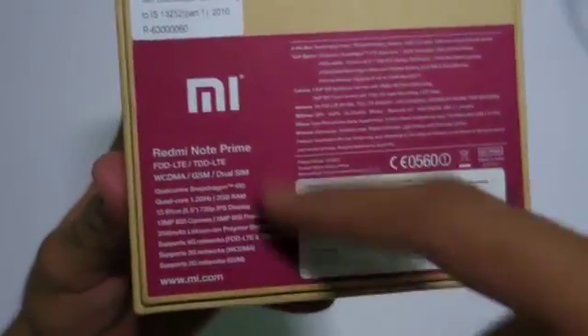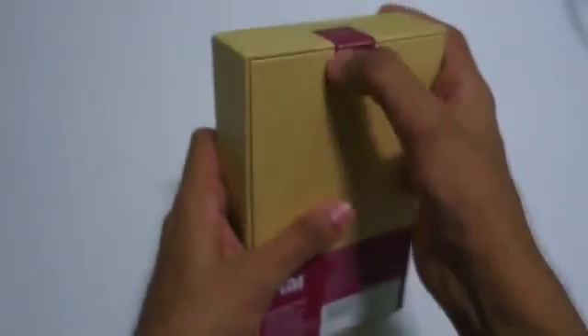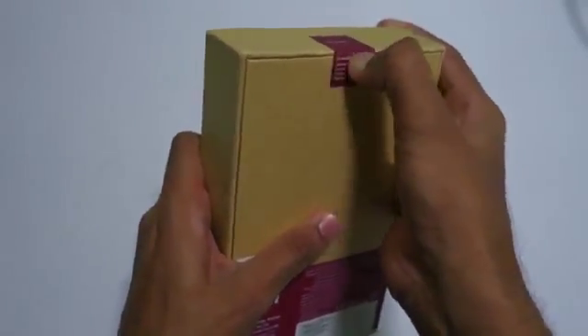At the rear side of the phone you can take a look at the specs over here, but I'm not that interested in specs as always. So let's just open up the box and see what we get inside.